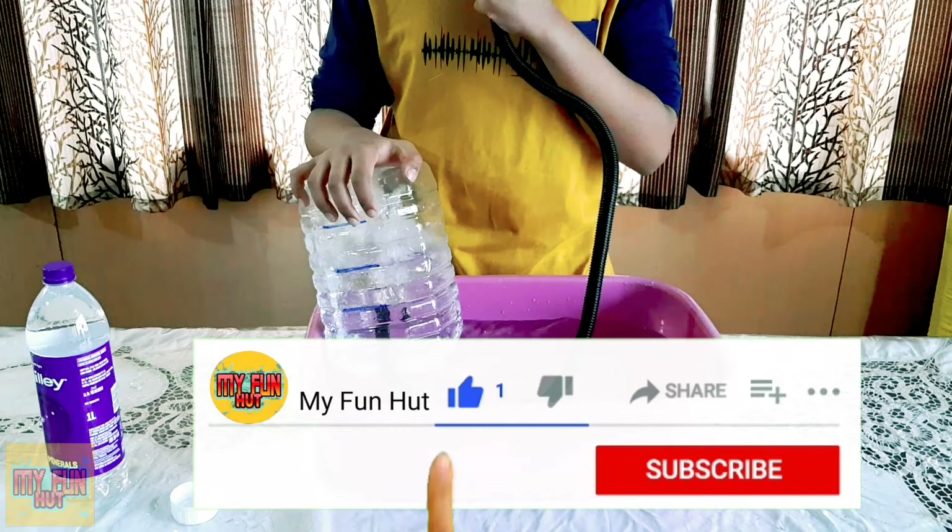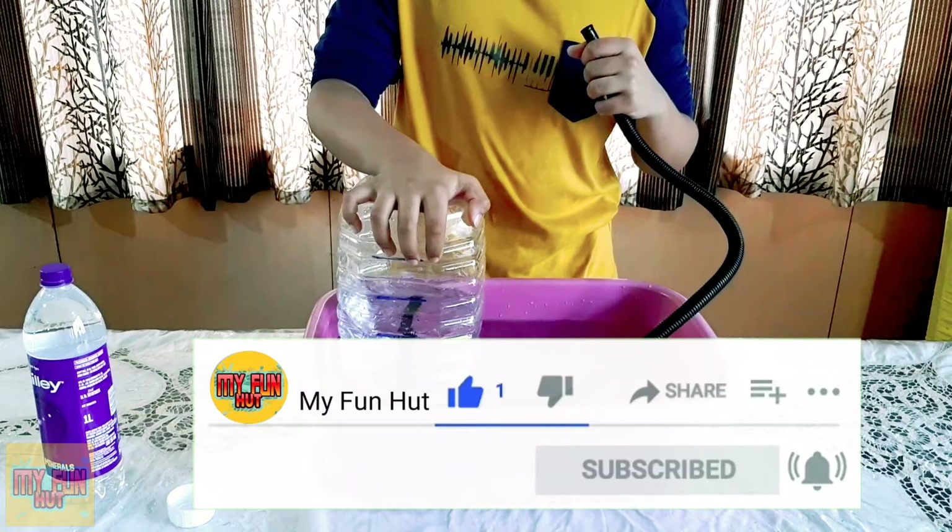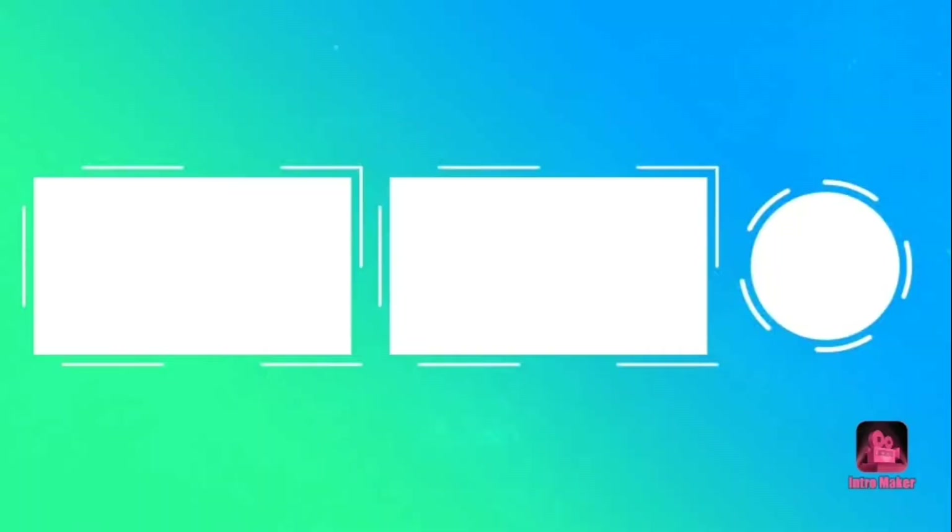If you enjoyed the video, like, subscribe, share, and click the notification so you don't miss out on any of my fun and educational videos. Bye!